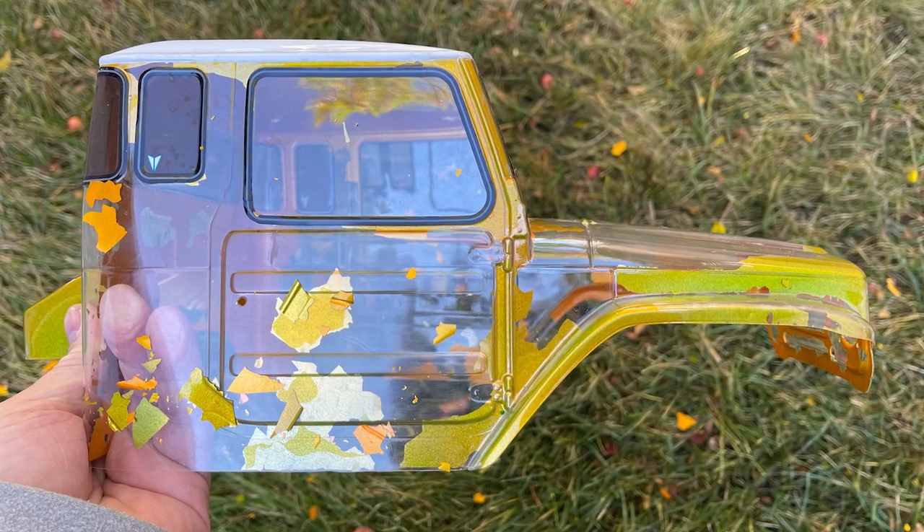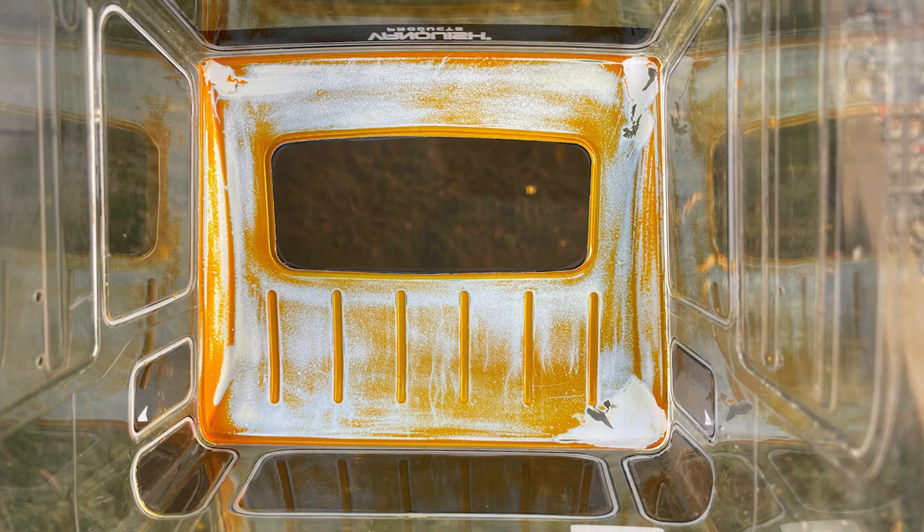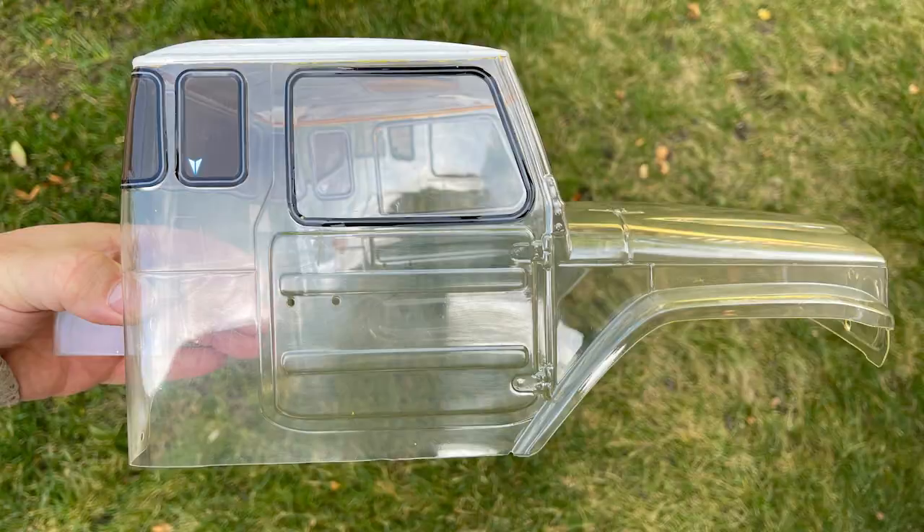The body is looking okay after cracking off the paint. Here I am using a plastic scraper on stubborn areas. You could also try using graffiti remover. In the end I had to use a razor blade to scrape some stubborn areas and sandpaper to strip the roof interior. Here the roof is cleaned of everything but the white base coat, and here all the bad paint is removed.